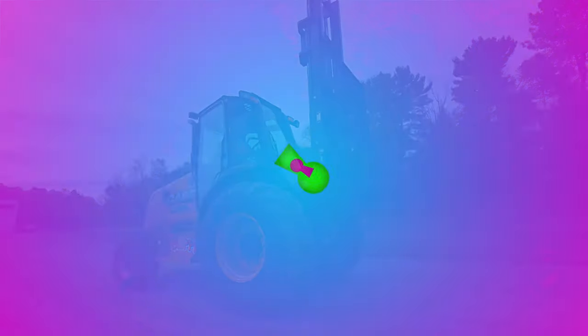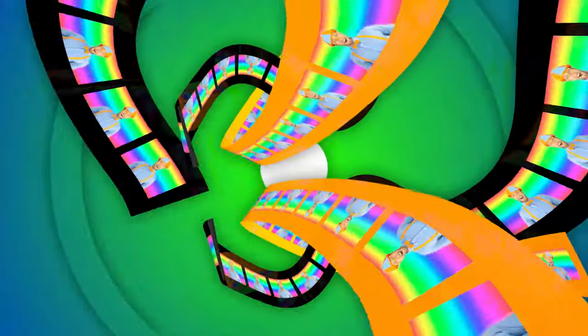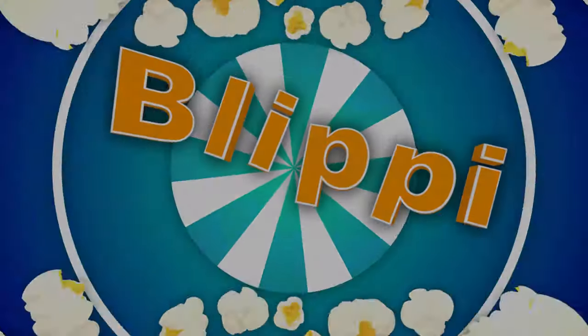Blippi! Come on everyone, let's make learning fun. Blippi! So much to learn about, it'll make you want to shout. Blippi!